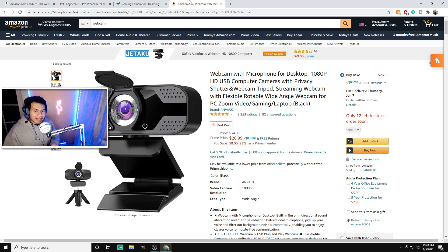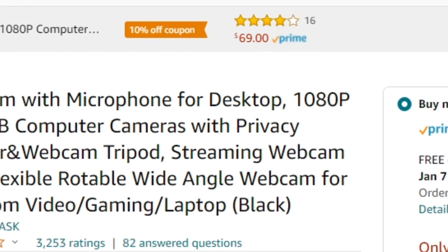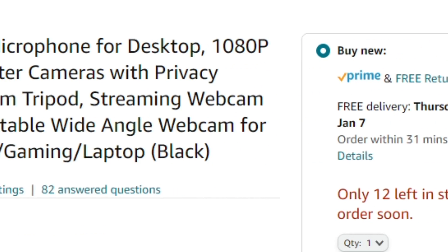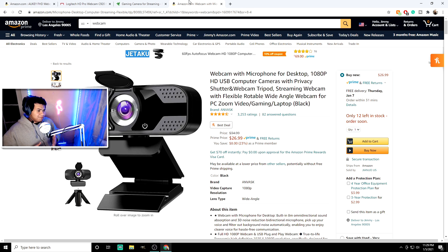And then you go to the budget section and you find this — what the hell is this? 'Webcam with microphone for desktop 1080p HP HD USB computer game cameras with privacy shutter and webcam tripod, streaming webcam for flexible retainable angle, webcam for PC Zoom game video laptop black.' What does that even mean? I don't know.